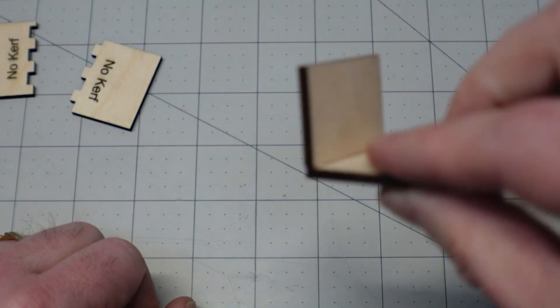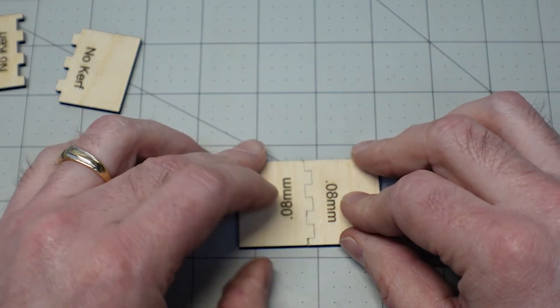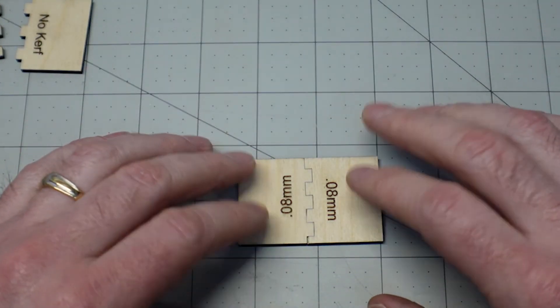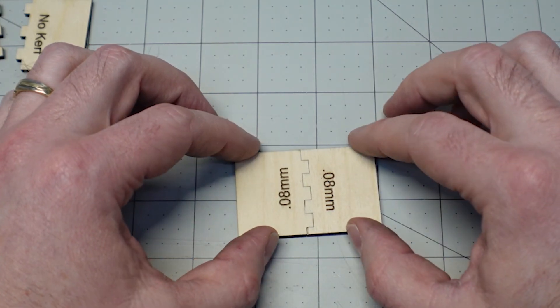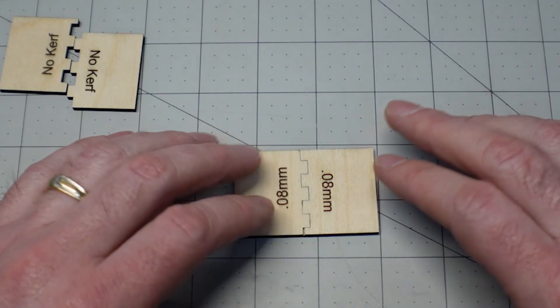From here you can always make minor adjustments to dial it in even better. If you want an even tighter fit or just a little bit looser, simply adjust that number up or down. That's how you test and get the kerf dialed in on your specific laser.